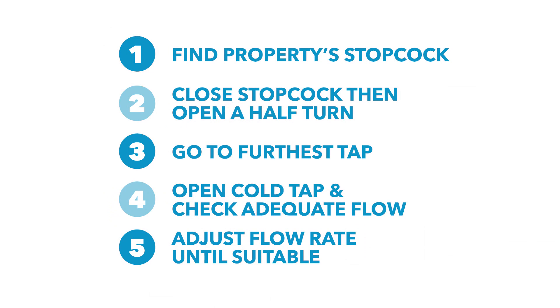Reducing your flow rate should be quick and easy with these five steps. Reducing your water flow will help reduce the demand on our scarce water resources. Please, do what you can to help.